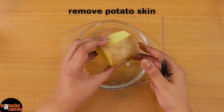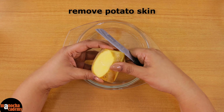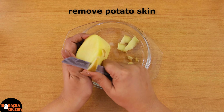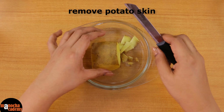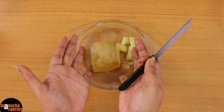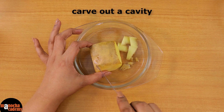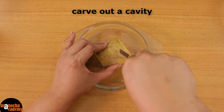We have gotten rid of most of the peel; whatever is remaining we will get rid of it. If you are not comfortable with this you can take help of an adult or you can use a peeler — that is even easier. Now this is the top part of the potato; I have not peeled it because the water will be on the sides and at the bottom. So I want the sides and the bottom to be peeled, and now I am going to carve out a small square or rectangular cavity on the potato.